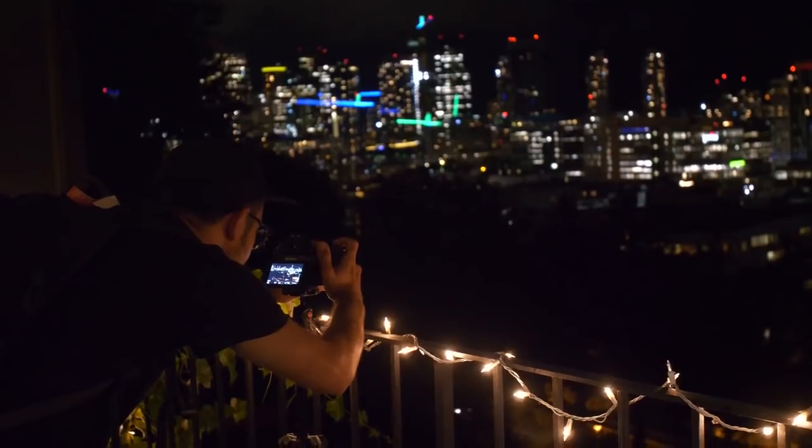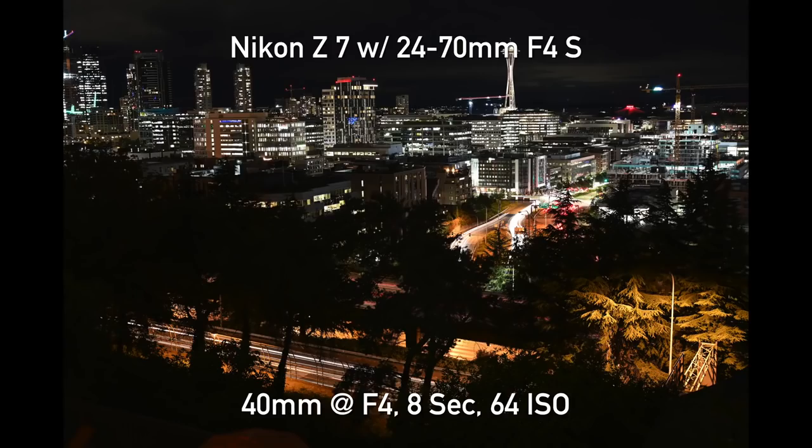That's the end of day one. We got to enjoy a little bit of Seattle nightlife, but it's time to go to bed, wake up early tomorrow, and play some more with the Z7.